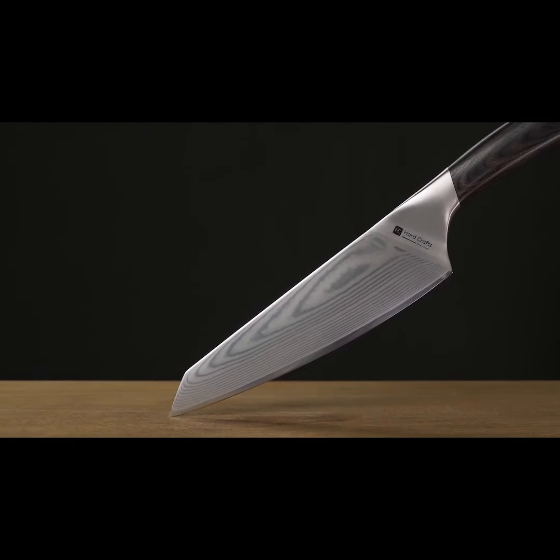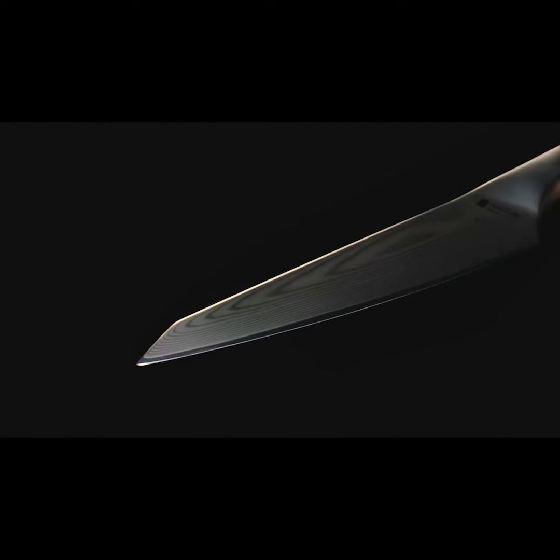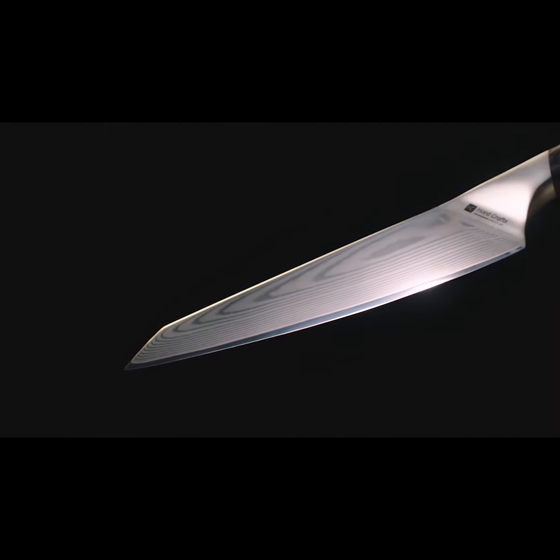Introducing Grille — the Premium Damascus Chef's Knife that is ergonomically engineered with your unique cooking style in mind.